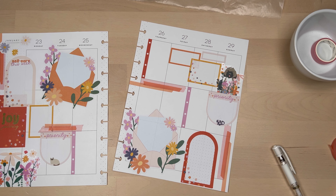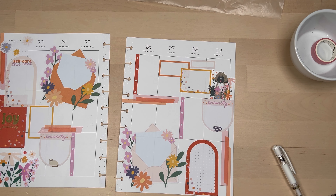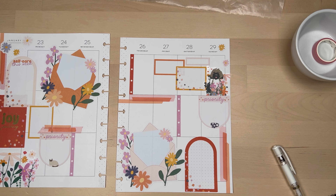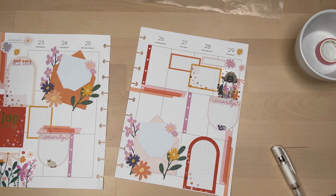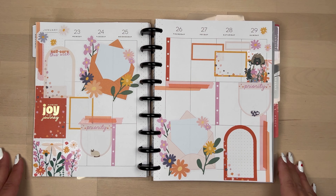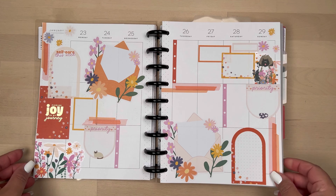I'm going to put them back in my discs so you can see how this looks. Remember, if you like to see more of my content, you can always visit me on Instagram at My Little Planning Corner. If you liked this plan with me, please give it a thumbs up and please consider subscribing — I will see you on the next one. Thank you so much for watching.